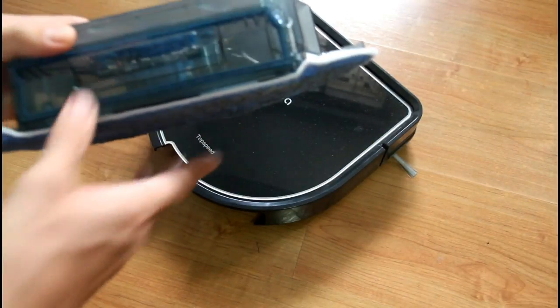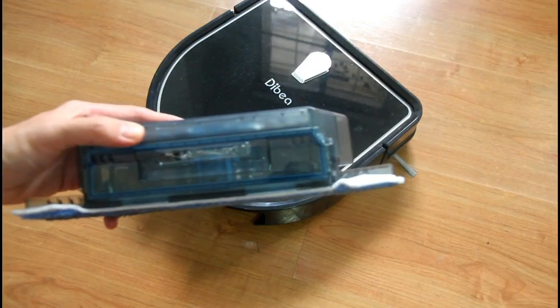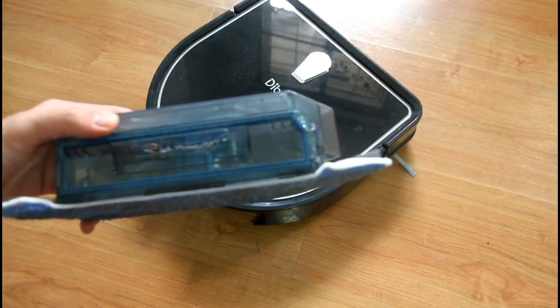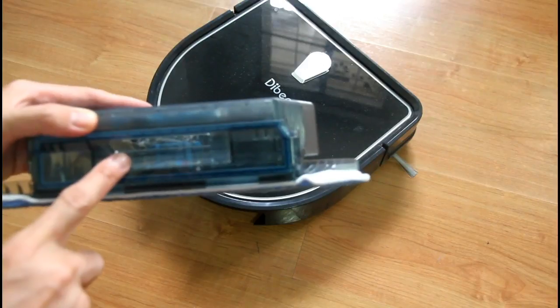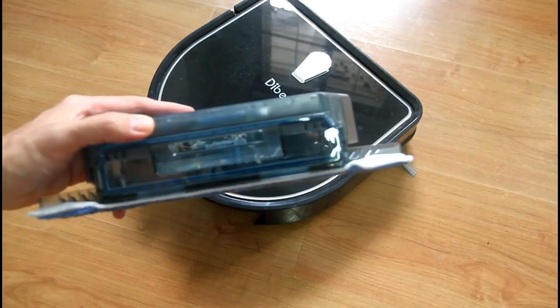I was mistaken — this robot also picked up some dust, if you can see through the camera. That means the vacuum is still on even with the water tank attached. And there's quite a bit of water left in the tank.